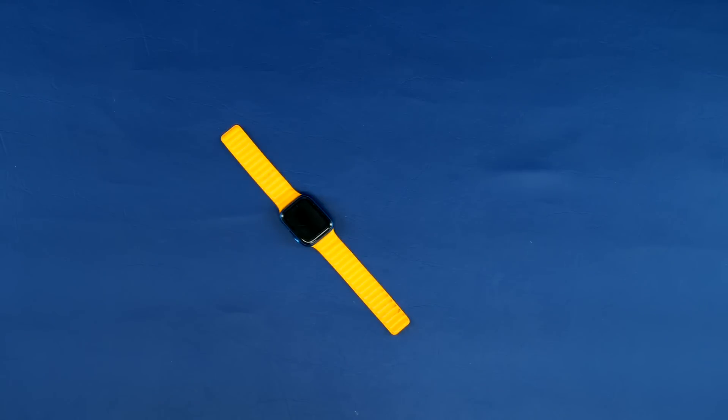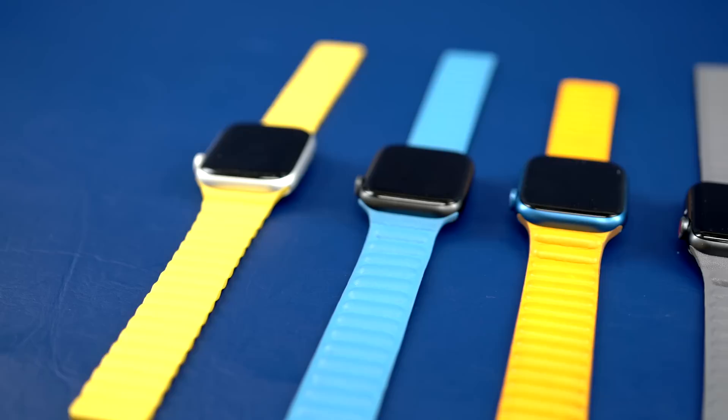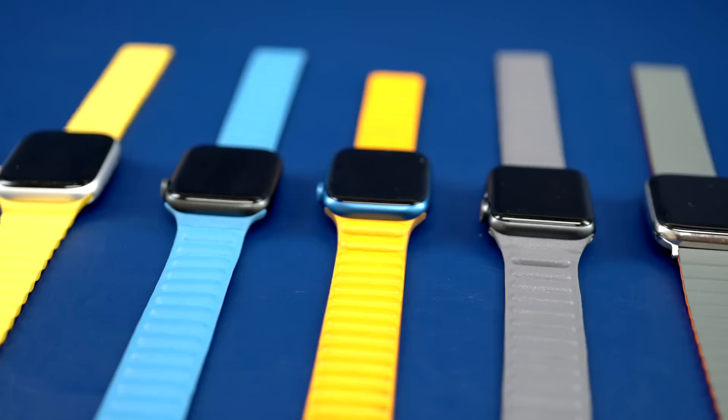This is a $100 leather link strap from Apple. These are knockoffs and look-a-likes that cost between $20 and $40. They look almost the same, right? So is the $60 to $80 Apple tax kind of worth it for the leather link? In short, only one of these knockoffs is worth getting.